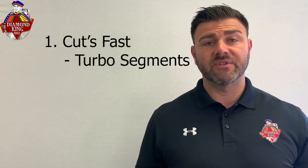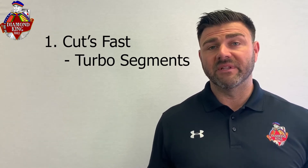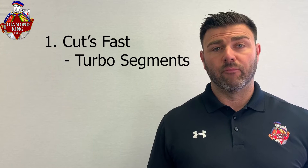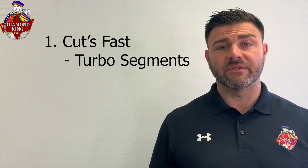The Hurricane is a really popular blade for a couple of reasons. Number one, it cuts really fast due to the turbo segments, which really allow for a nice speed to get through multiple different types of material — concrete and asphalt — which is really difficult for a regular blade to do. This blade can cut fast on both materials.